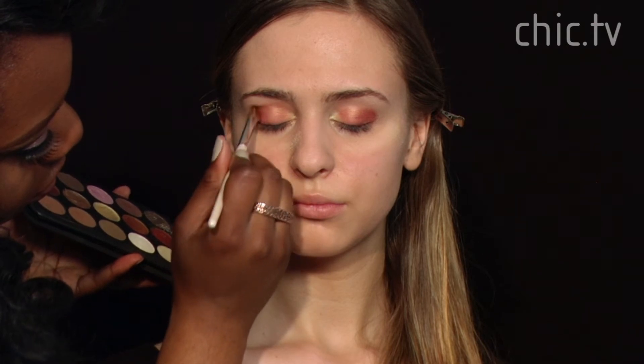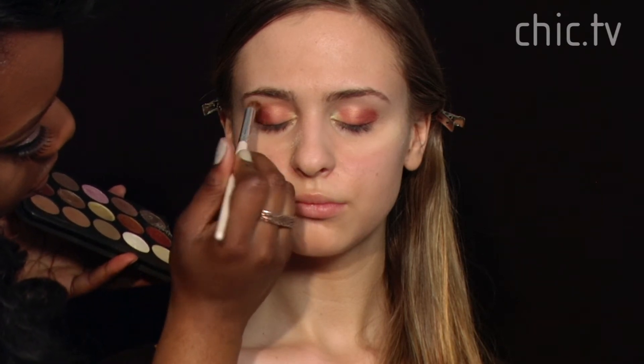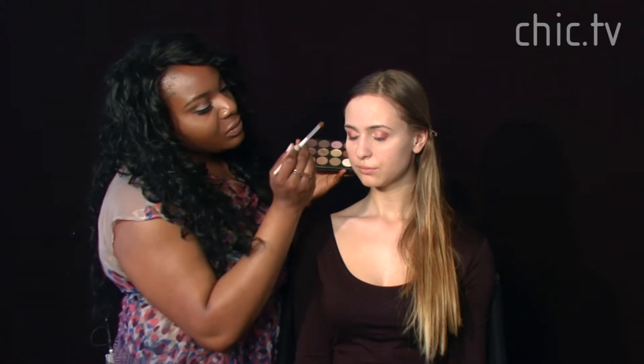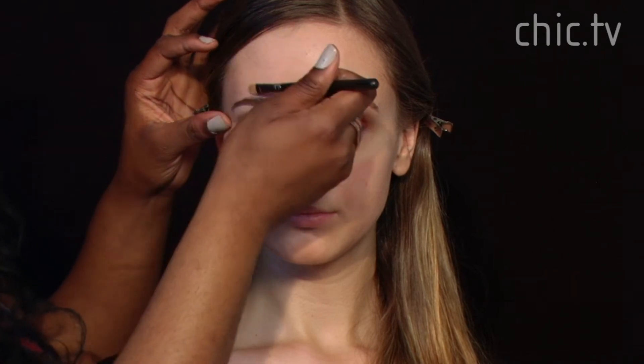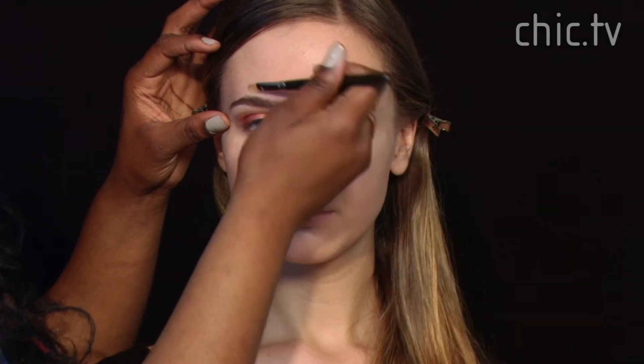Next we're going to take a brown shade a little bit darker than her skin tone and blend it into the crease to contour the space between her brow and her lid. Then we're going to use a concealer to go under her brow bone — this will give her a neater effect and a really nice highlight. We're going to go on top of her brow as well, making sure it's well blended so you can't see any lines.